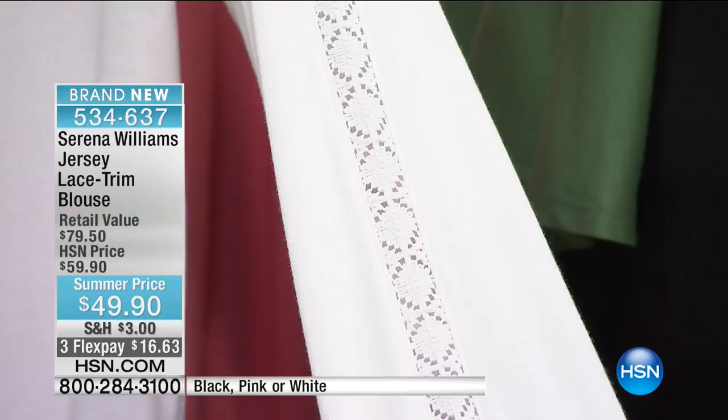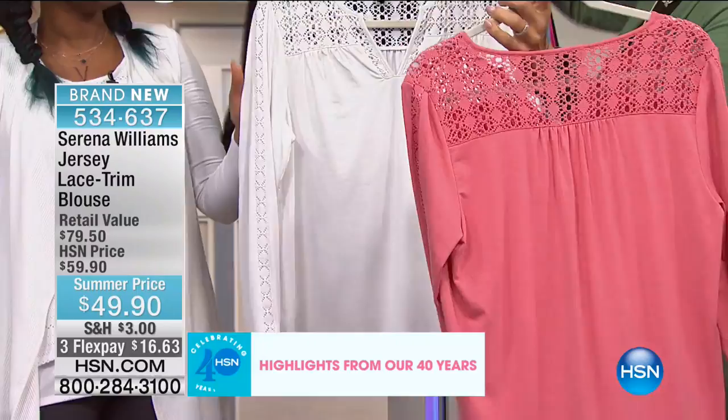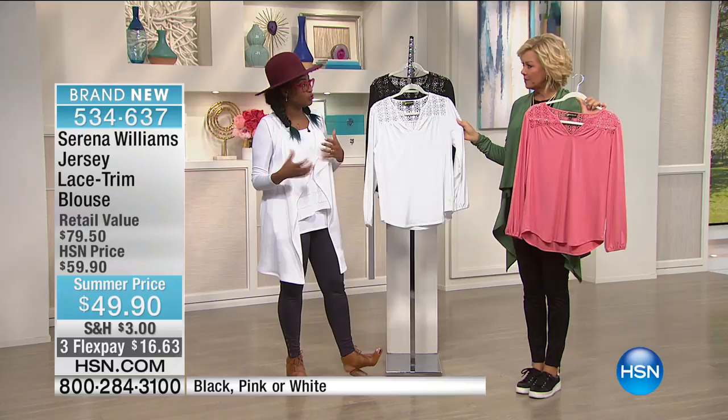There's the white — we have it in just three essentials: the white, the soft pink which is a coral-y pink, and then the black. I love the black. You can see the way the fabric is draped through the back, how it's gathered here, so it just falls — it's not going to tug or be too snug against the back side.